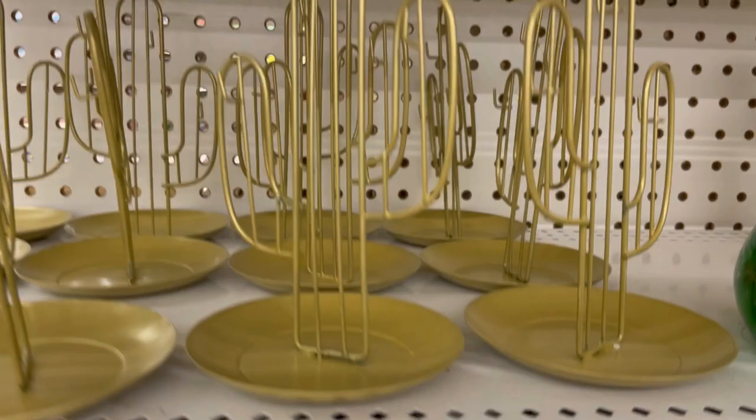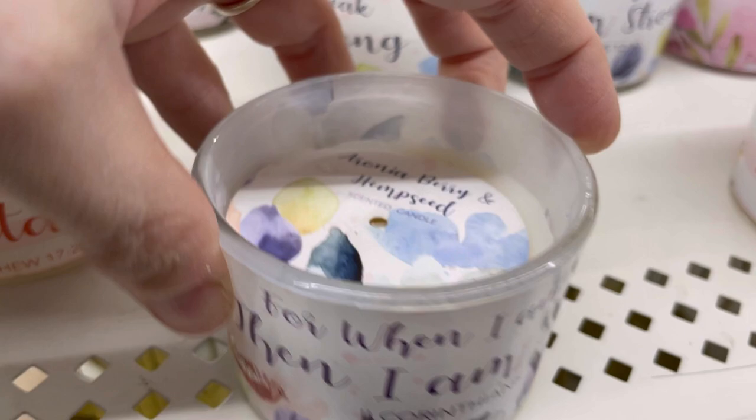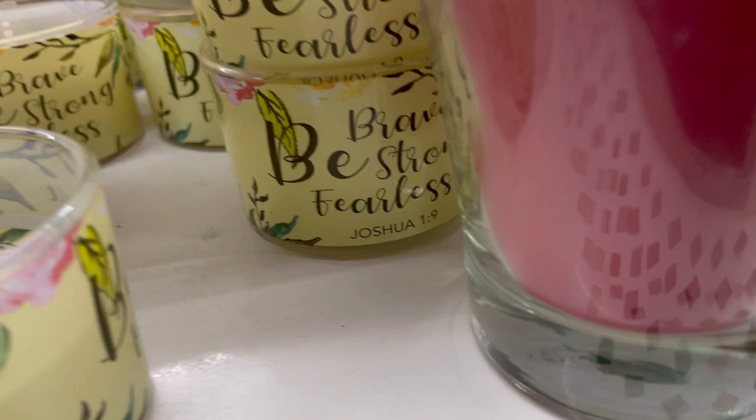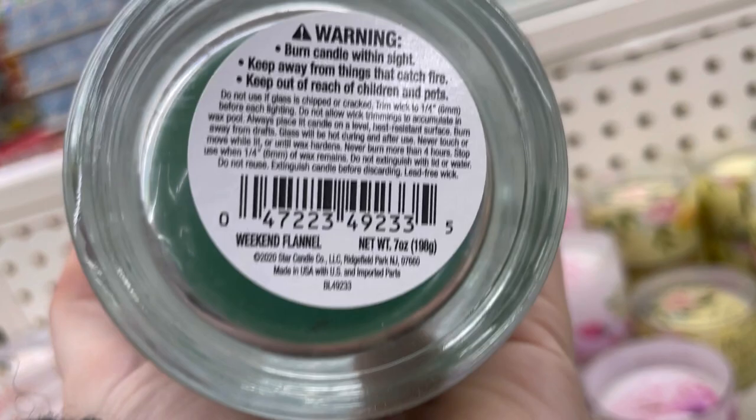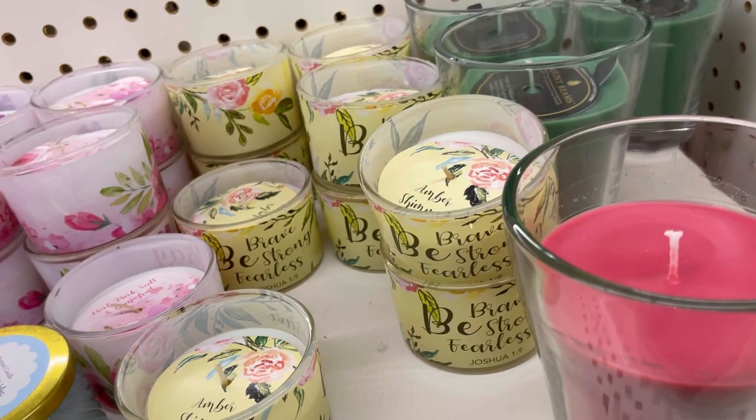These nice candles had scripture on the outside — 'Faith Moves Mountains,' 'For When I Am,' something with pink Himalayan salt, 'Pray Without Ceasing,' 'Brave — Be Strong and Fearless' in amber shimmer. These were huge — seven ounces, when normally candles here are three ounces — and they smelled so good. One was called 'Weekend Flannel' and there was a red one called 'Farmhouse Apple.' Has anybody ever seen seven-ounce candles at Dollar Tree? They were nice and heavy.